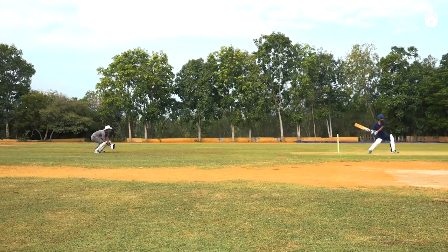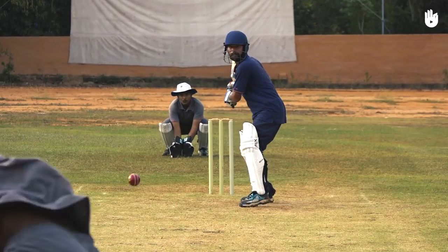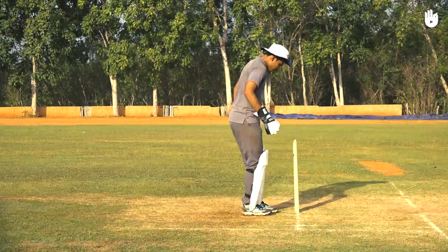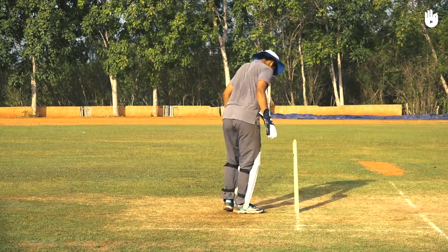The keeper generally stands some distance away from the stumps for fast bowlers to avoid byruns. For spinners, the keeper generally stands much closer, often measuring two steps from the stumps.